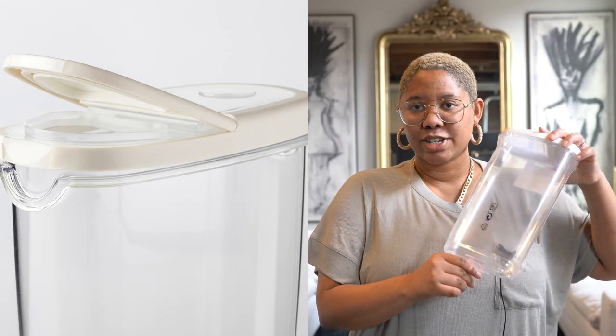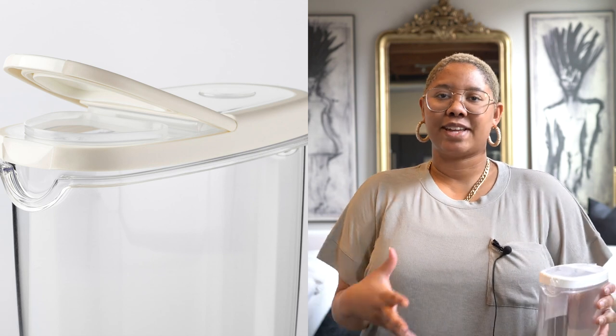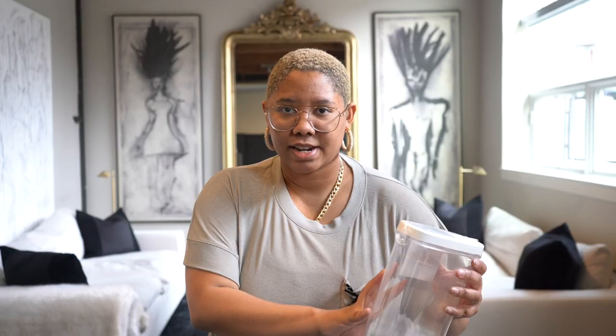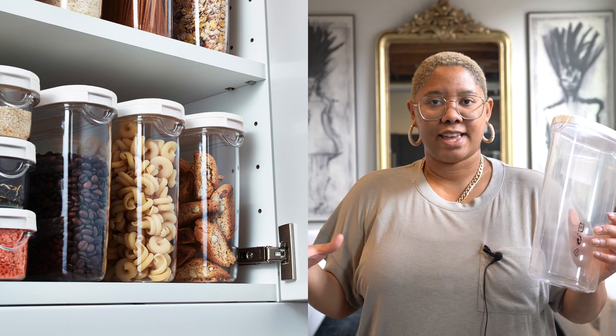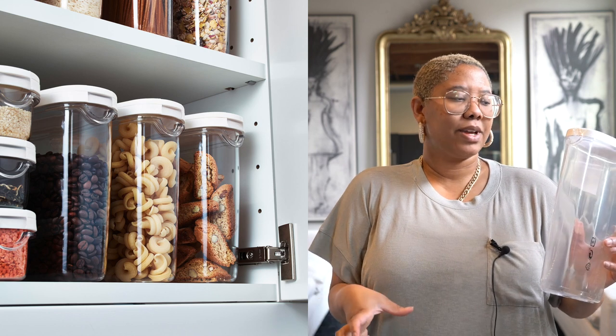The first product I want to share with you today is this Ikea food storage container which is $5.99 and it is massive. Everyone loves a beautiful pantry, and a lot of people rely on those OXO containers, but these are $5.99 as opposed to like $20. They're not too narrow, they can fit a variety of things, they have a pouring spout at the top, and they appear to be airtight.